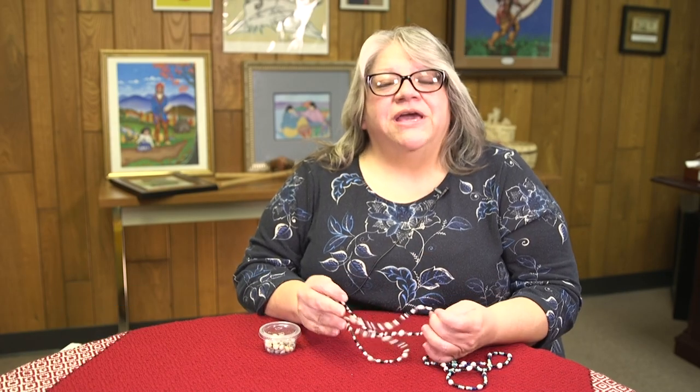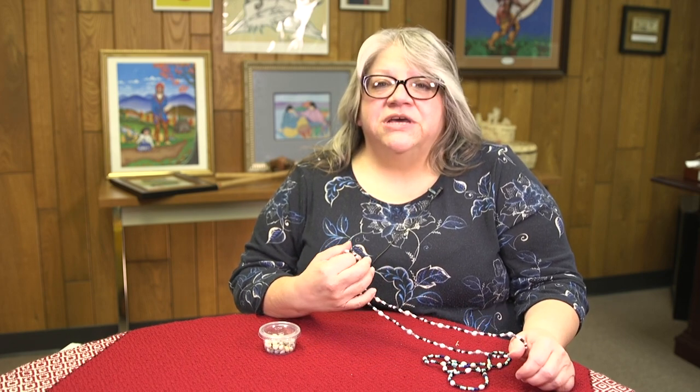Hello, welcome. My name is Pam Bakke. I'm manager of Community Youth Development and Adult Resident Services for Cherokee Nation, and I'm here to show you some instructions on make and take crafts.